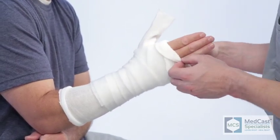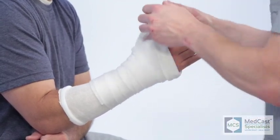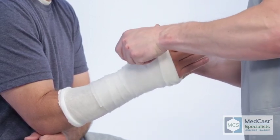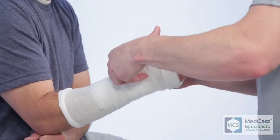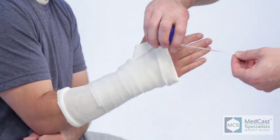For both ulnar gutter and radial gutter, we start the cast the same way as a short arm cast — with the arm stockinette and the thumb stockinette. Where the injury is typically in the digits or the metacarpals, the cast does not need to be as long, so you can go shorter on the forearm unless your physician has another request.